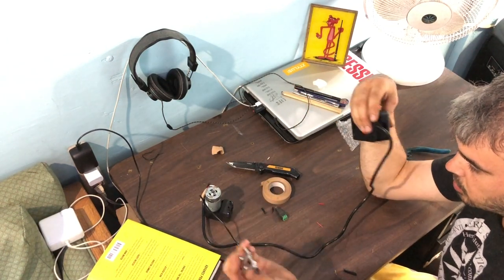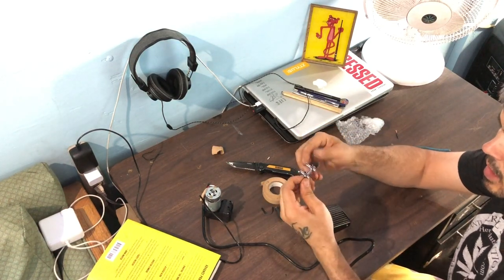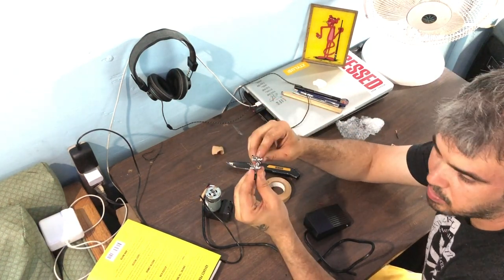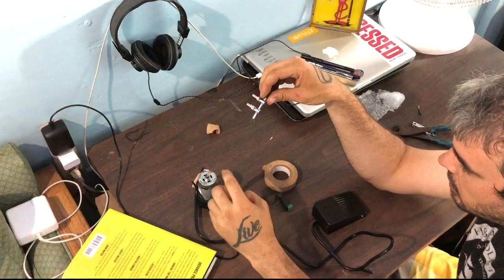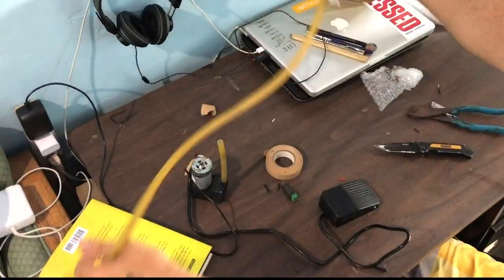Hook a hose up to those ports. If you want to use one of these flow control valves, hook a hose up to it. One thing to note: this is a smaller hose than the hose we typically use for blow hoses.